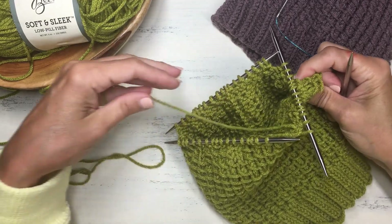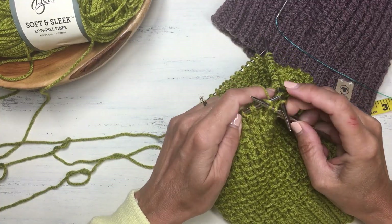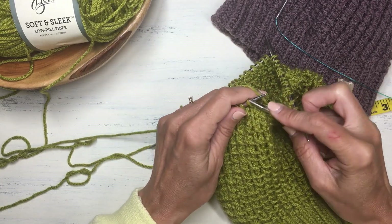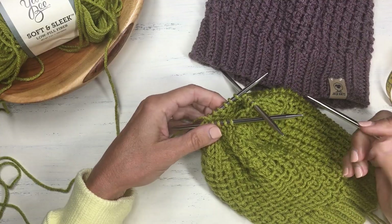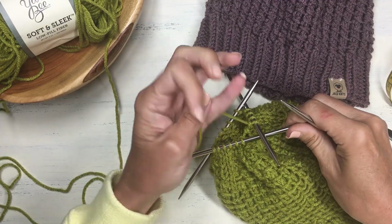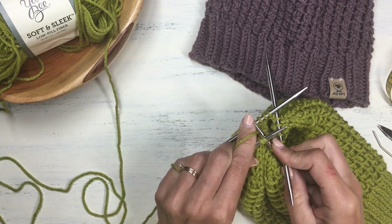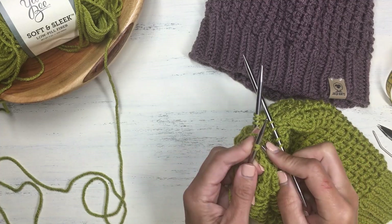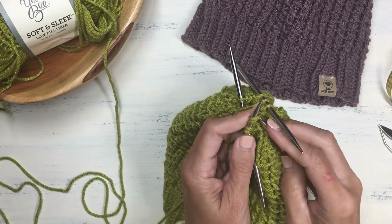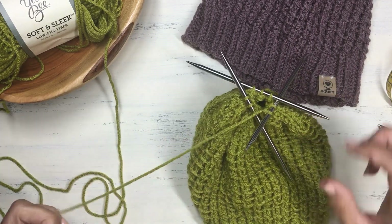With all stitches on the DPNs, I'm knitting the next row — just a plain knit row. I have two more decrease rounds to go after this before I end up with just a few stitches left. Then for the very last row, it's going to be knit two together all the way around. Let's do this last row together — knit two together all the way around with the DPNs for these last few stitches.